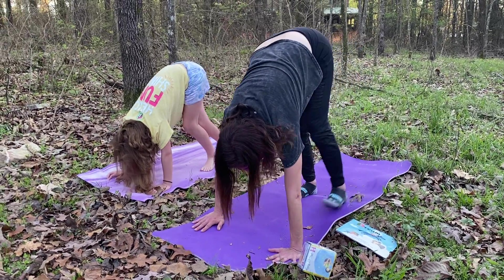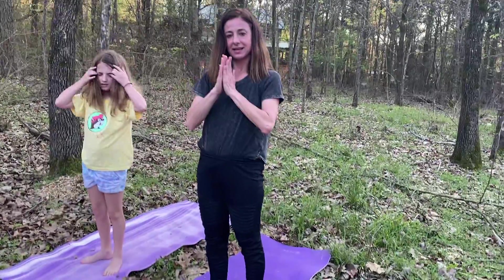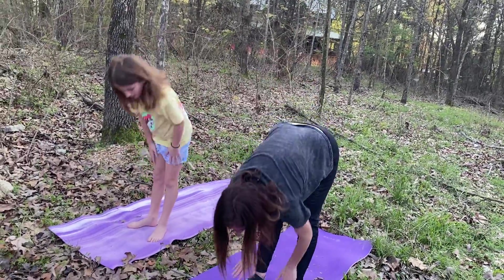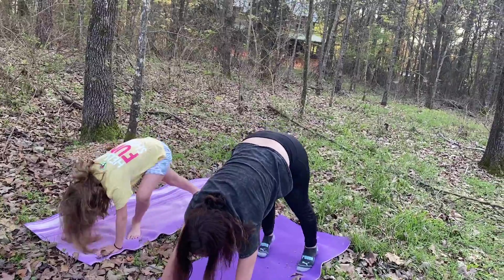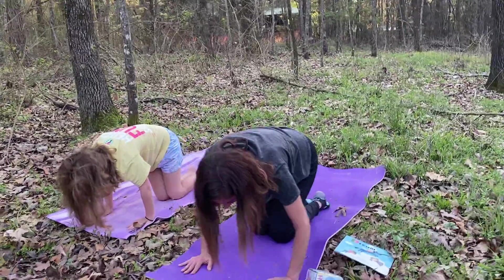Now you can walk your hands all the way up to your feet and come into standing. And let's walk all the way down, put our feet back, and come down into a Child's Pose.